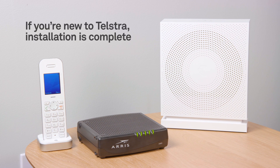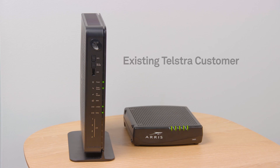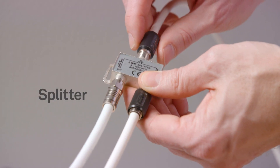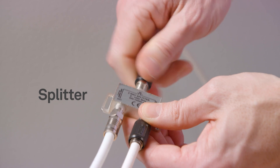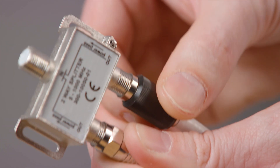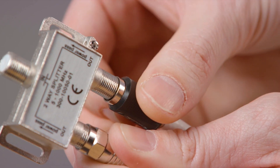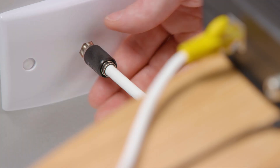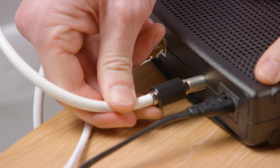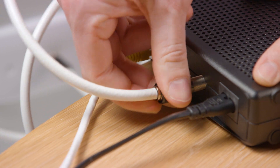If you are new to Telstra on the NBN, then your installation is now complete. If you are an existing Telstra customer, then please remove any old modems that were connected on your old service. Your installation is now complete. If you're an existing Telstra cable customer, the NBN installer may also have fitted a splitter during your NBN appointment. You no longer need the splitter either. Ensure you unplug them and connect the NBN connection box directly to the wall socket, with your new gateway modem still connected to the NBN connection box.